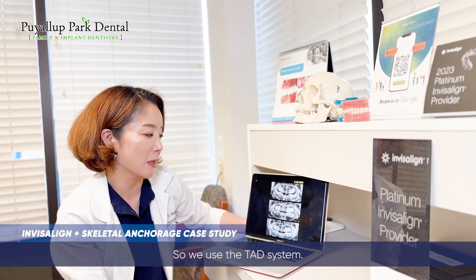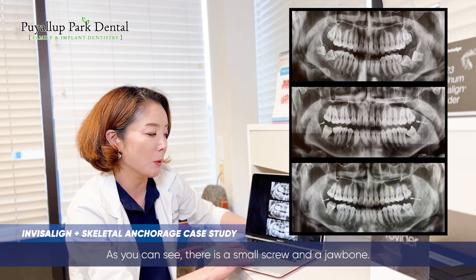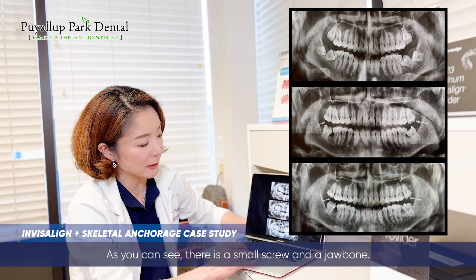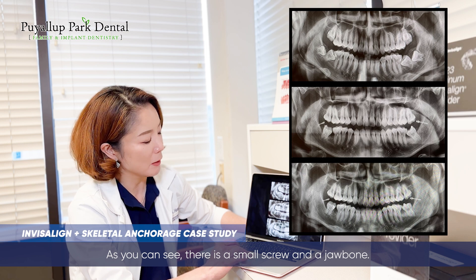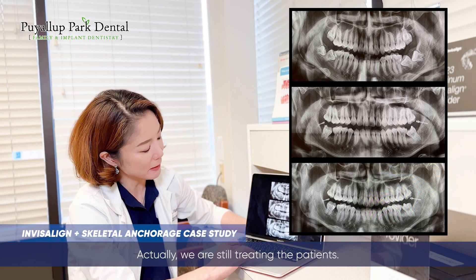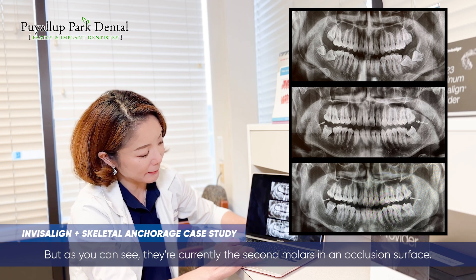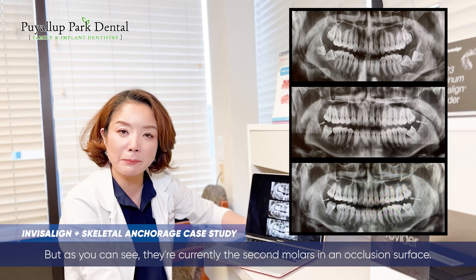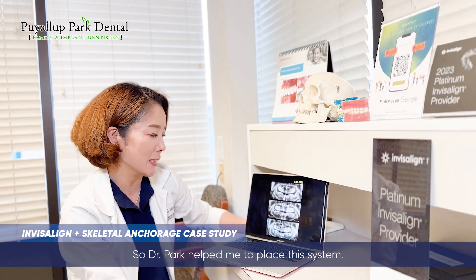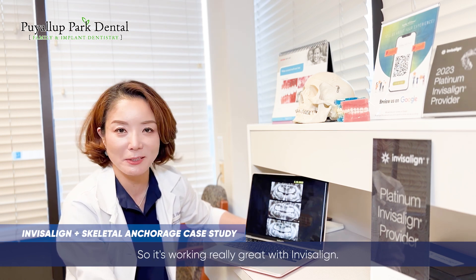So we used the TED system. As you can see, there's a small screw on the jawbone. We placed good anchorage and then uprighted the second molars. We are still treating this patient, but as you can see, the second molars are currently at the occlusal surface. Dr. Park helped me place the TED system, and it's working really great with Invisalign.